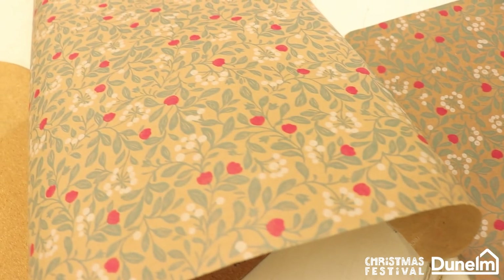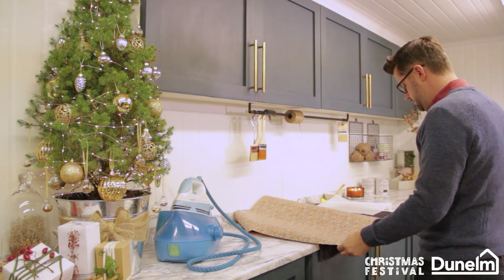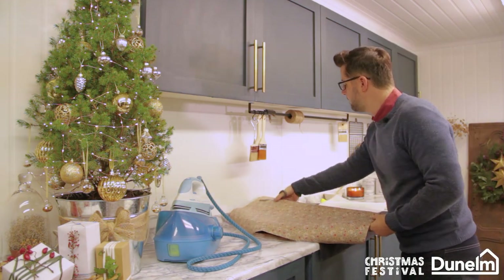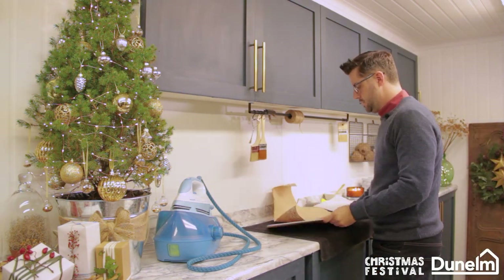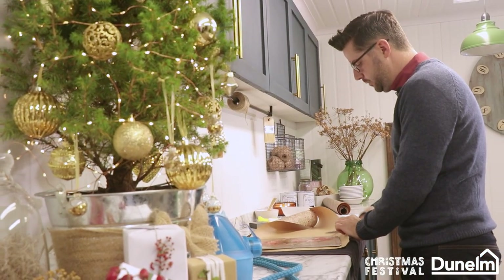Cut a section ready to decoupage to the top of the table mat. You can have quite a large overhang — we'll deal with that later.